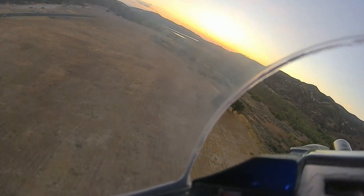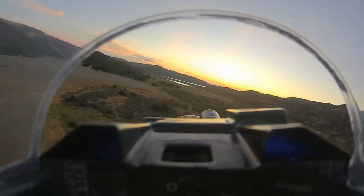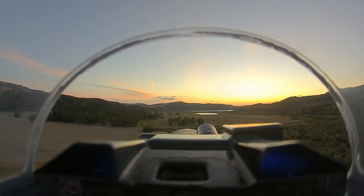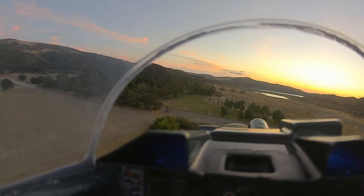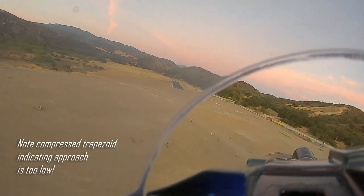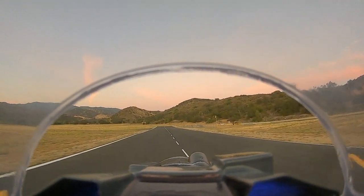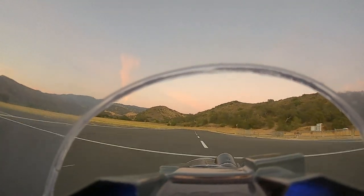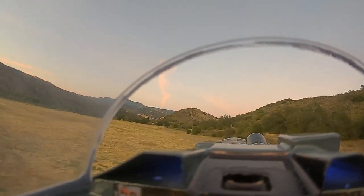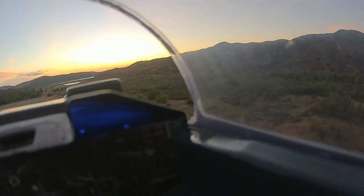This time we are going to do a low approach. That's a little low — keep it there, keep the power in. Flaps full. See, we are just clearing the treetops here. Keeping the power in a little longer. Power is coming up. Flaps half again.